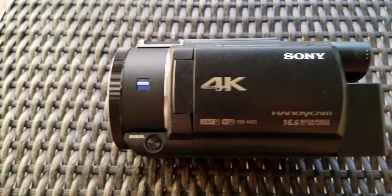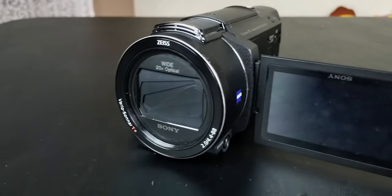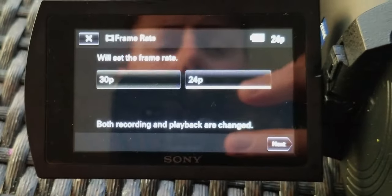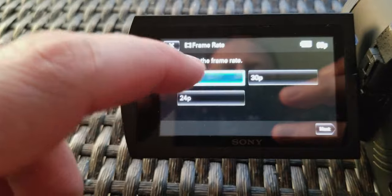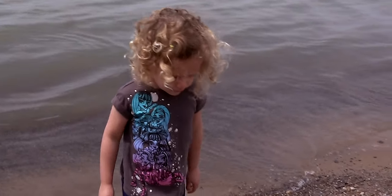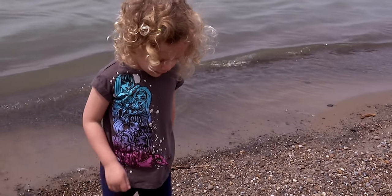The Sony AX53 has a 1-inch CMOS sensor. It can record up to 4K at 24 or 30 frames per second, 1080p at 24, 30, and 60 frames per second, and it has a super slow-mo option up to 120 frames per second. It only utilizes 8.29 megapixels of its 16-megapixel sensor, so you're only going to get 8 megapixels in either 4K or 1080p. It has a maximum aperture of f2, ranging up to f3.8.